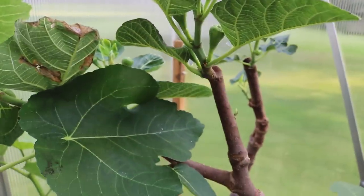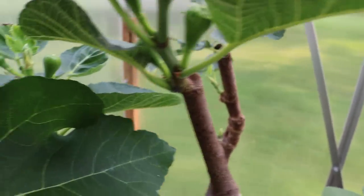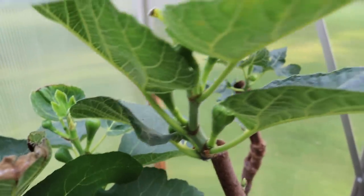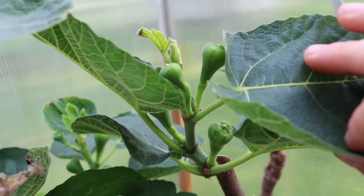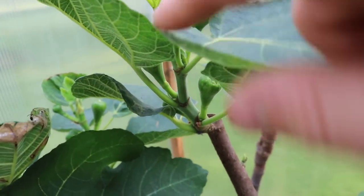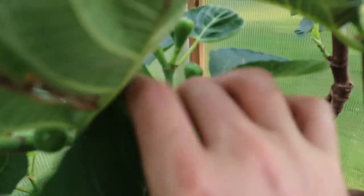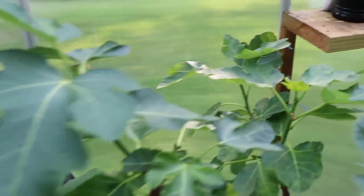I want to show you guys some fruits that have formed after pinching, but also some fruits that have formed just on their own. Here in the greenhouse the growth tip is still intact and there are fruits all up and down these branches — same thing over here, same thing on this branch right here. This is a normal practice of what would happen in California.